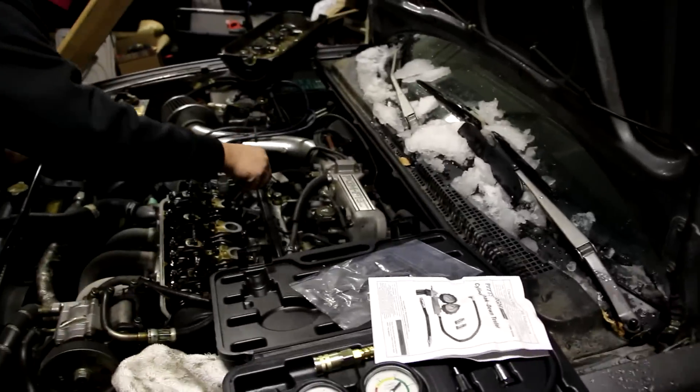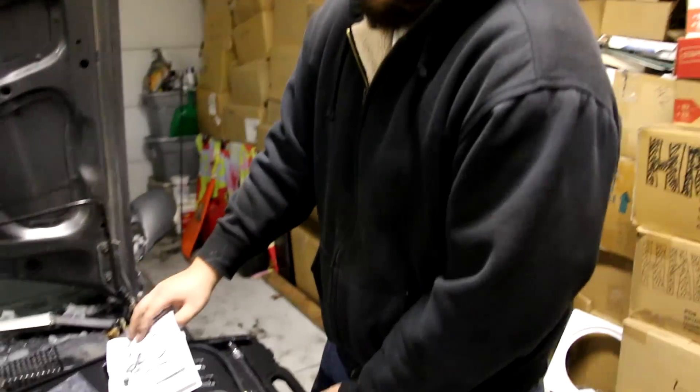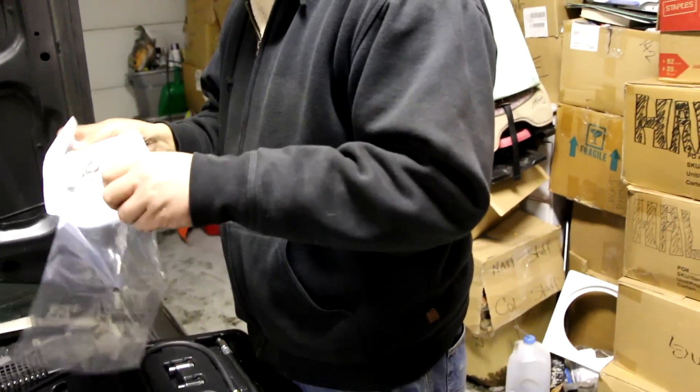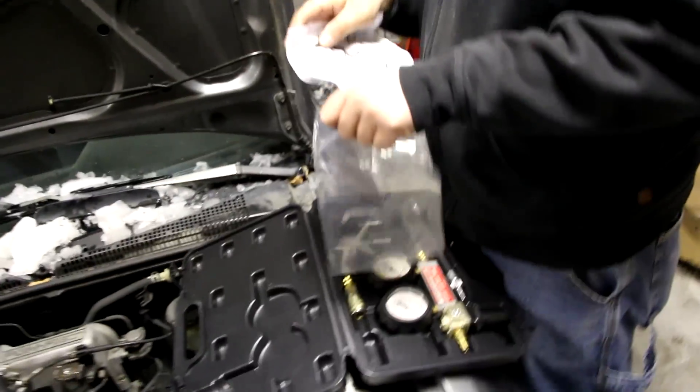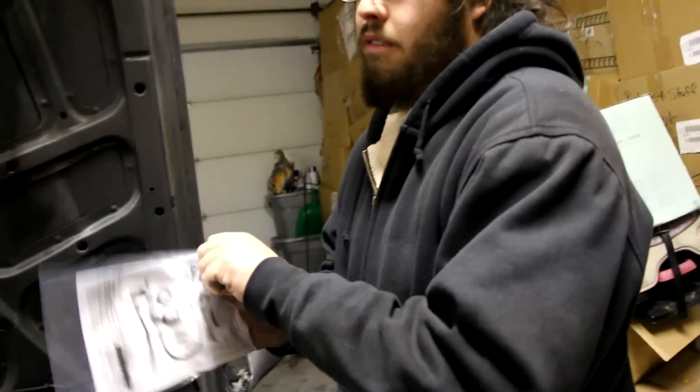If you suspect a blown head gasket, bad rings, or something similar, definitely pick up a leak down tester at Harbor Freight — this one was like $38. And if you ever pay full price at Harbor Freight, you're doing it wrong. There's always a 20% off coupon — some exclusions like jacks and lifts — but stuff like this is always on sale. If it's not excluded from the 20% and you're not using the coupon, you're screwing yourself over. Get the leak down tester with a coupon and it's less than $40, and it's worth it.